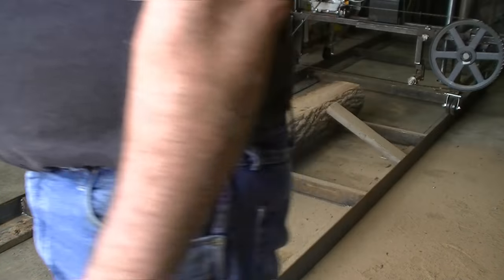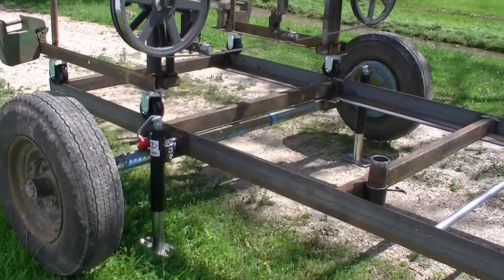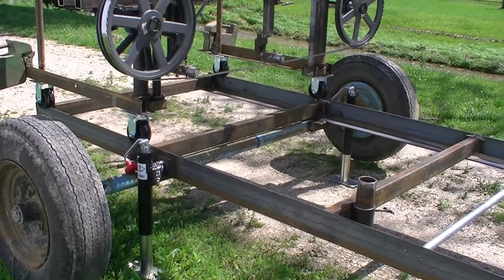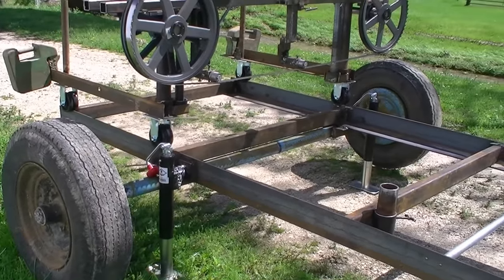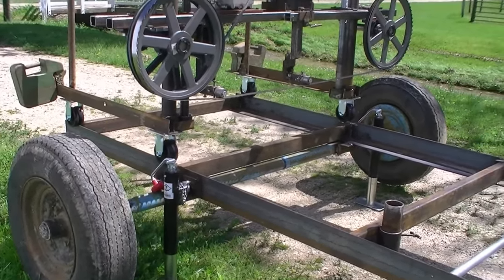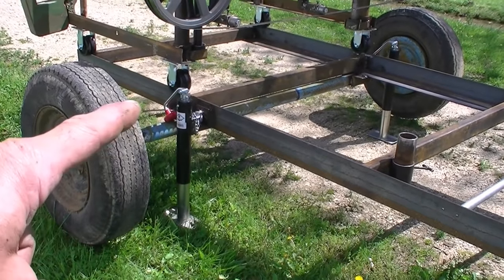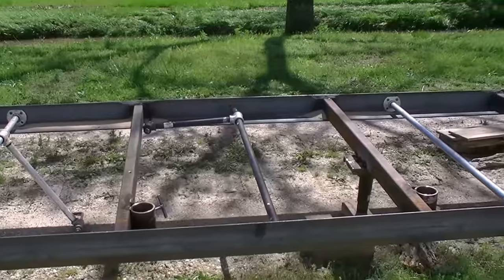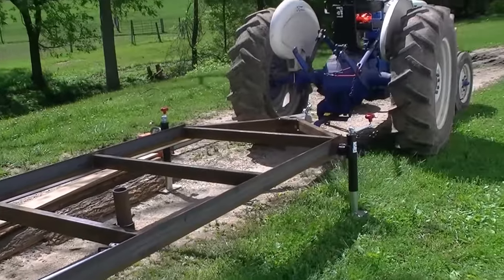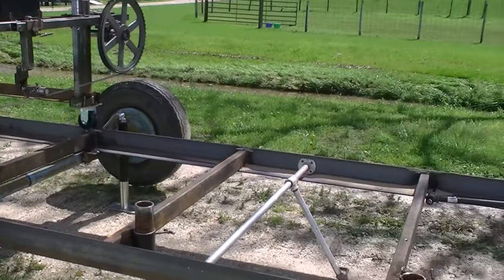We've got the sawmill out of the building now — I put it on wheels since the last video. I didn't really plan to make it a mobile sawmill, but I had those old axles sitting around and I needed to raise the sawmill up to work on some things. I thought I'd just set it on that axle and we can move it around. After I did that I just liked it and decided to mount it permanently. You can see I have jacks here to lift it off the ground — a jack on each end and one in the center to level the middle — and I can pull it with my tractor wherever I want it.